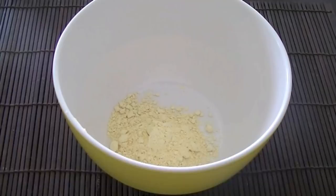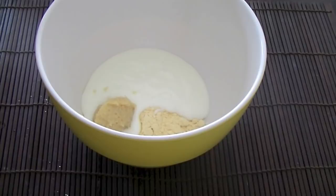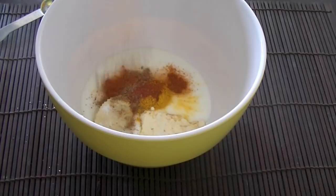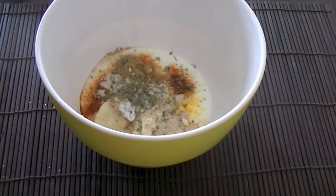In a bowl, take two tablespoons of chickpea flour — that's besan — and add three-fourth cup plain yogurt, one tablespoon ginger and garlic paste. For spices: salt, turmeric, roasted cumin powder, red chili powder, mango powder — that's amchur — for a nice tangy flavor, and garam masala, which is a blend of various spices.